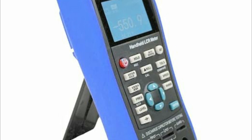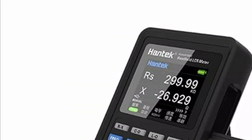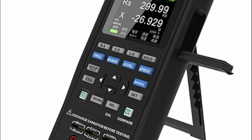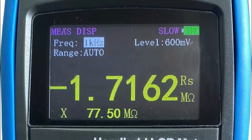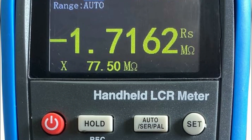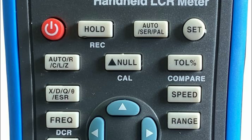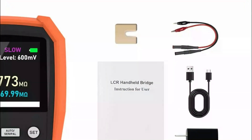These measurements are crucial for analyzing and designing electronic circuits, ensuring that components meet their specified values and function correctly within a circuit. LCR meters are essential for quality control, troubleshooting, and research in electronics because they provide precise and reliable data on how components will perform in various conditions. This accuracy helps prevent circuit malfunctions and enhances the overall reliability of electronic devices.